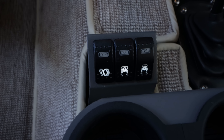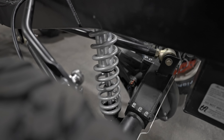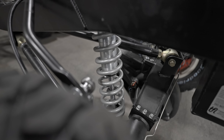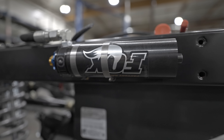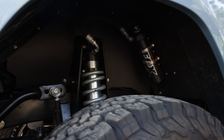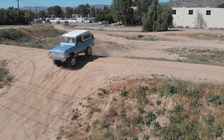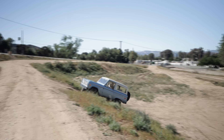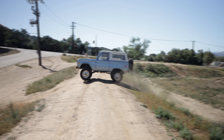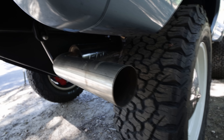For sport suspension, we have coil suspension all the way around — no leaf springs. We have tunable sway bars, and sport suspension means nitrogen-charged 12-inch travel, 2.5-inch body shocks with remote canisters that give you two rates of tunability to really dial it in to your taste and the environment in which you're using your Bronco.